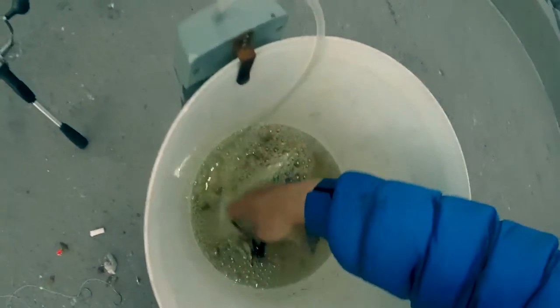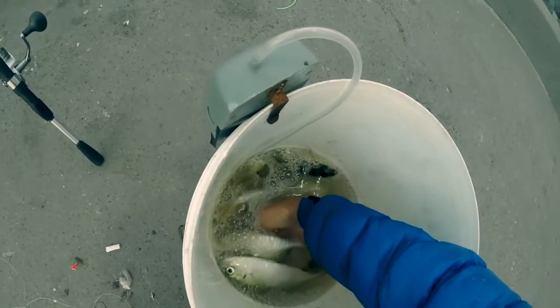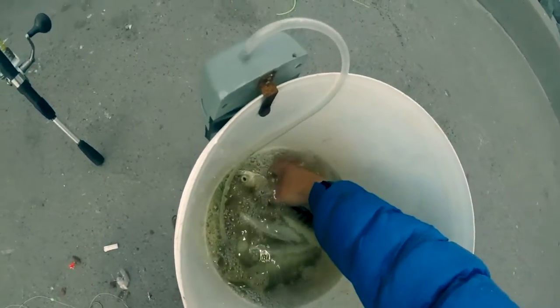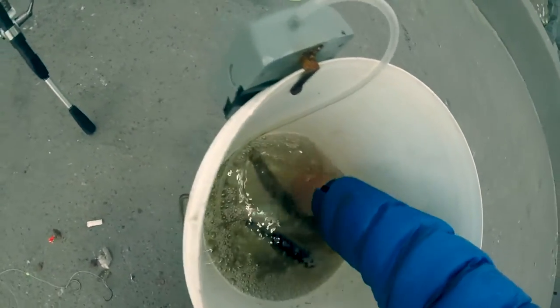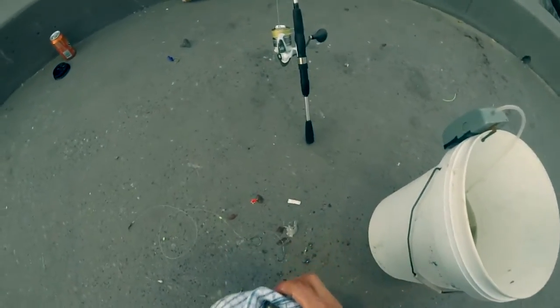I'm going to show you how to rig a live yellowtail. Give me a small one. It's a small one — nice one, alright.